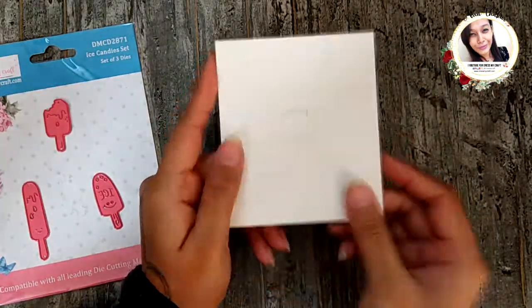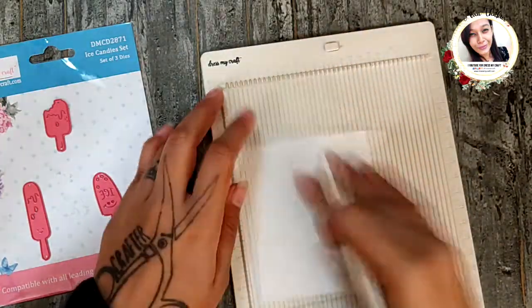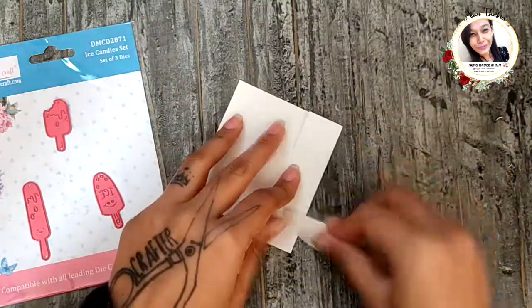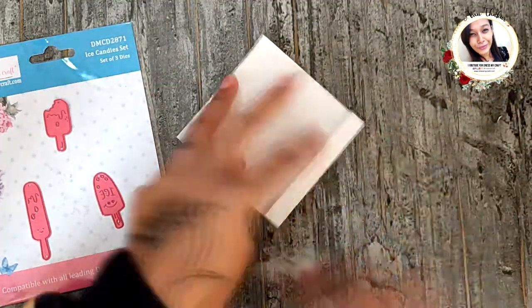The last cute thing for the day is a matchbox. Take a white cardstock and cut it at 3.5 by 4 inches. Now score all four sides at 1.5 inches and 1 inch. Fold them and cut them as shown.